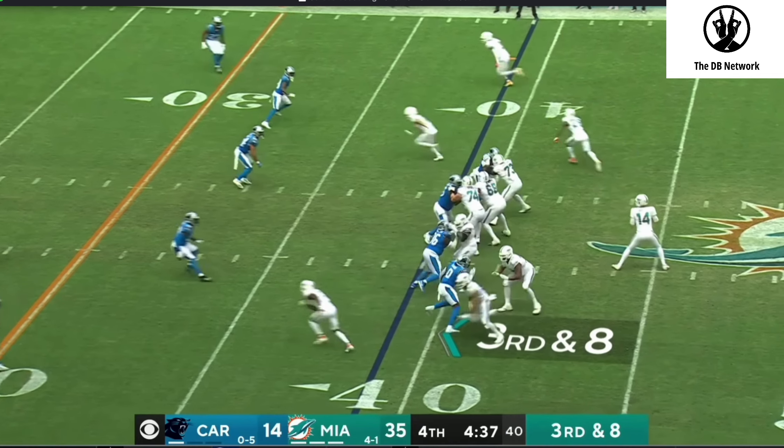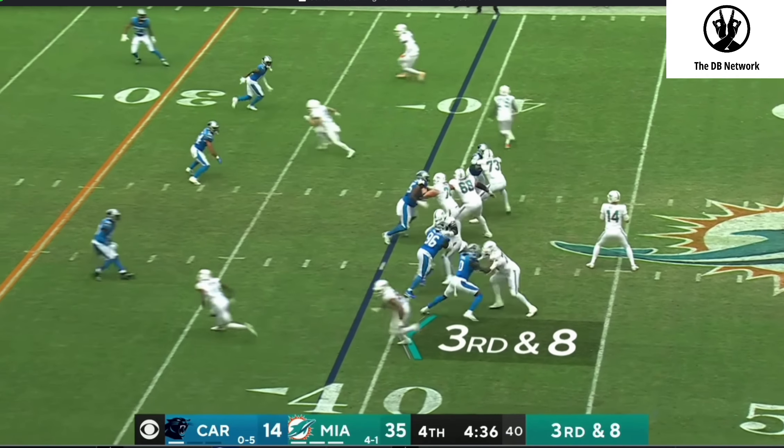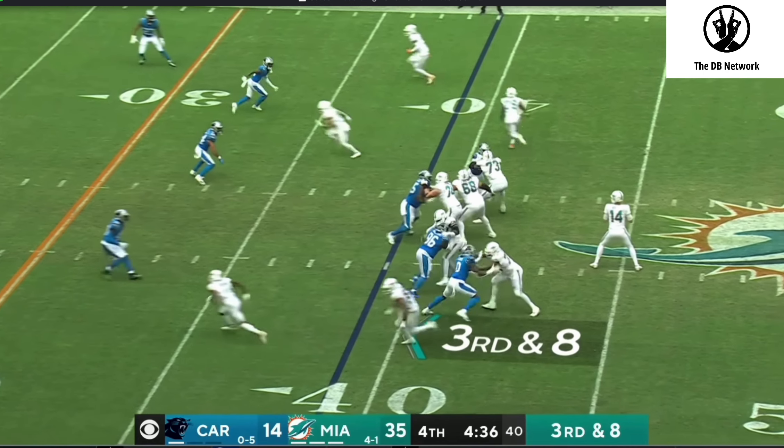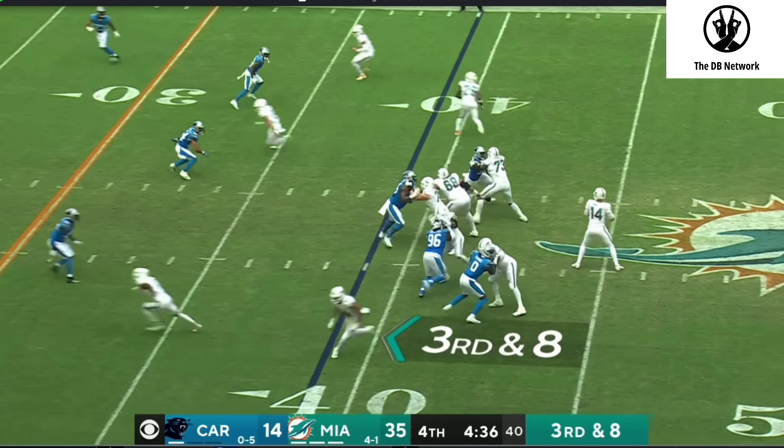If you jump this early, the route concept is designed to have something replacing right behind you. This is why you want to relate to the flat while maintaining your depth in your curl — that's how you do two things at once. We're blocking the slant with our body.